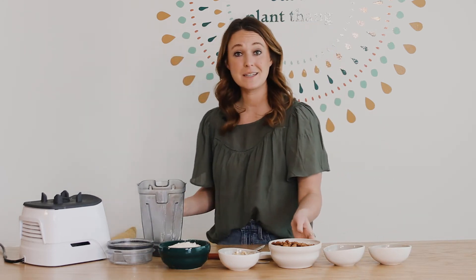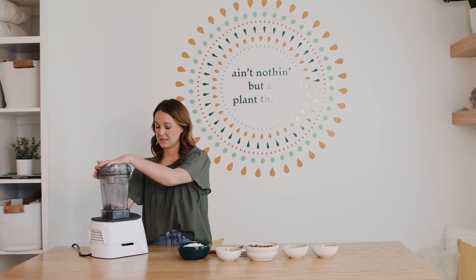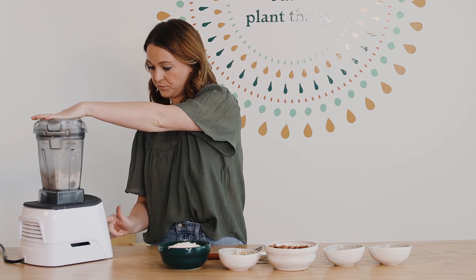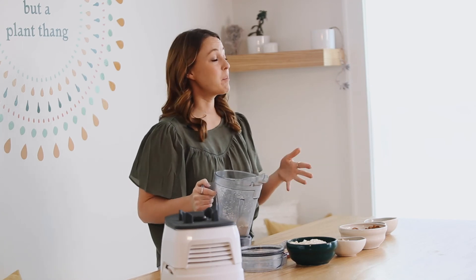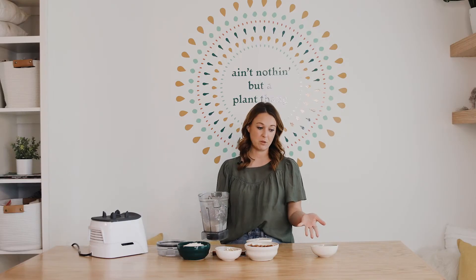Now I'm going to move on to almond flour — it works the same way. Just put in enough almonds to cover the blade, but you should still be able to see the top part of the blade. Put it on high for about 10 seconds. Now we have almond flour. Just so you know, some recipes call it almond meal, but almond meal and almond flour are the same thing. Remember: half a cup at a time for almonds and cashews, and with oats you can do however much your blender can handle.